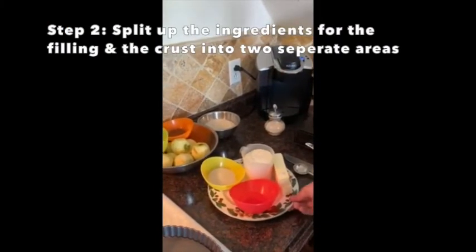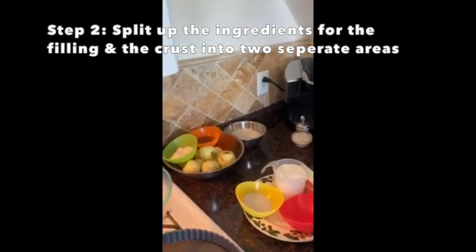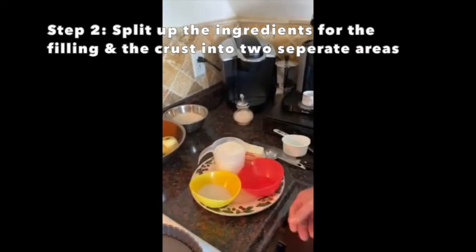One of the best ways to make an apple tart is to split up the two parts into two pieces: one is the filling, and the other is the dough or the crust that you're going to be making.